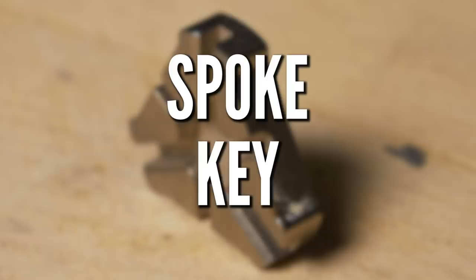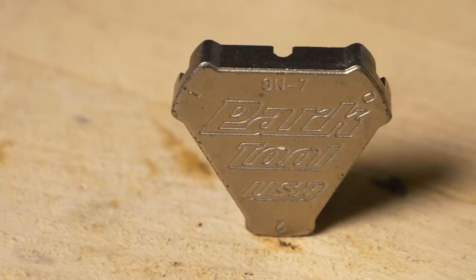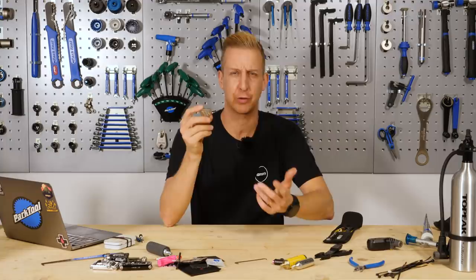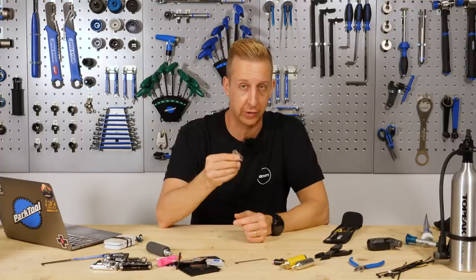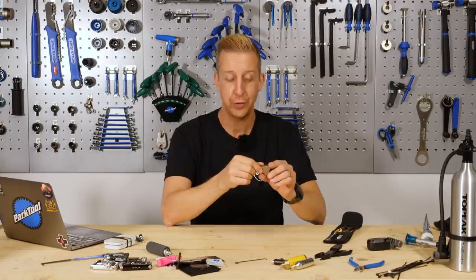Get yourself a generic spoke key — this is a multi one that does various spoke sizes. Even if you don't know how to build or true wheels, you can still nip a loose spoke tight. If you're in the middle of nowhere and a couple of spokes have rattled loose after a crash or rock strike, things are going to get pretty bad quickly. Just being able to nip them up until you get to a bike shop is very useful. They're pretty cheap — put one in the workshop, job done.